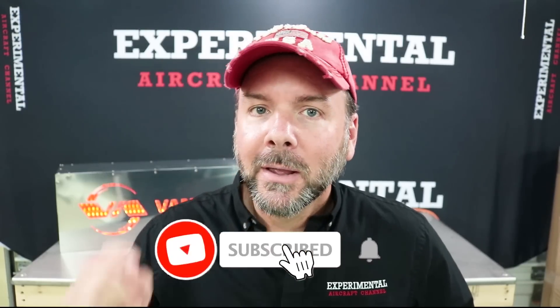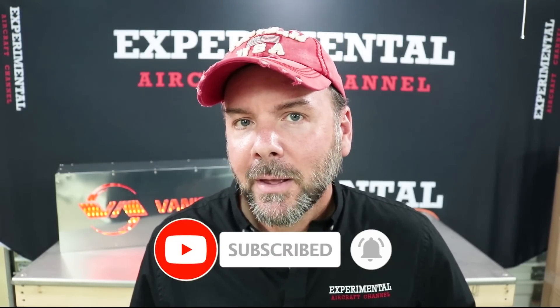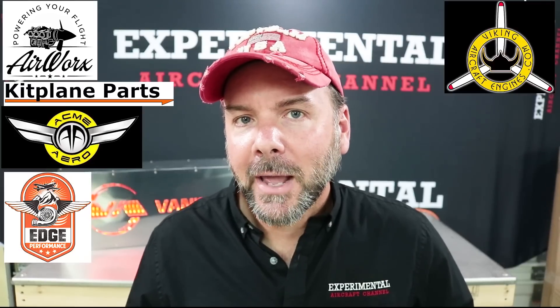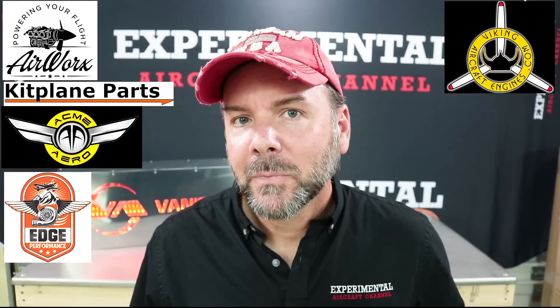If you're finding value in this video, hit the like button. It's really important that you subscribe, as it helps get sponsors like Air Works, Kit Plane Parts, Acme Arrow, Edge Performance Engines, and Viking Aircraft Engines. Be sure to check out the links in the description below for special offers from our affiliates.